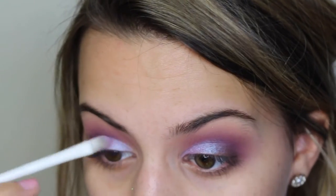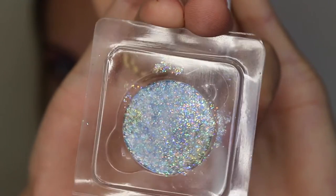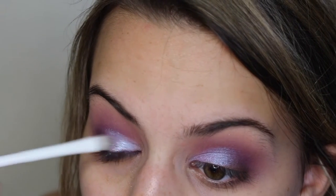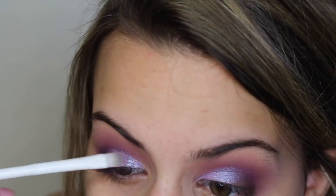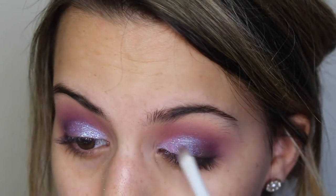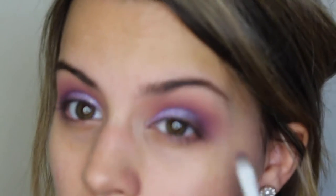Once I've got this shade nice and packed on, I'm going to take a little bit of Glitter Injections Pressed Glitter in Baby Tears and start packing this on lightly over top with the same Wet n Wild concealer brush. I'm not making this too pigmented — I just want a little bit of glitter to enhance the blue tones in that shade.